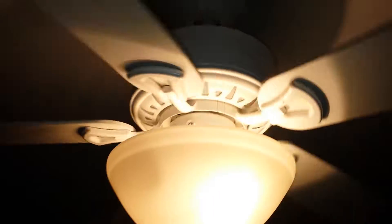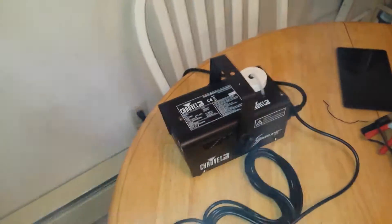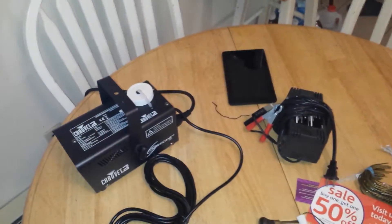Let me turn the fan on here before the building smoke alarm goes off. Yeah, that was a good deal. I like that.